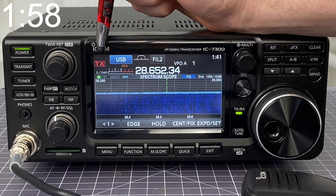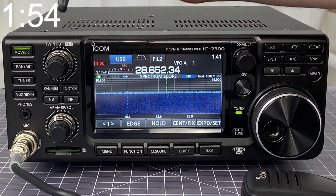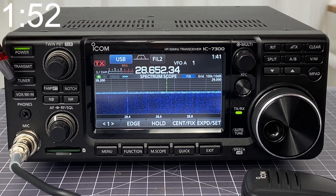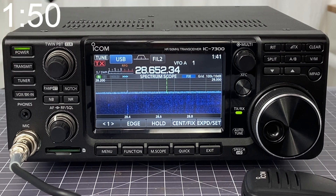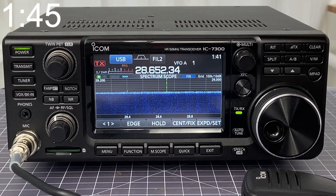You look at the top left corner of the LCD screen and you should see the word 'tune.' Since I don't see it here, I know my tuner is off. To turn it on, I'm going to simply press the tuner button on the left-hand side. Now the indicator is on, so I know that the tuner is on. To turn it off, again, I just press it once, and again back on.